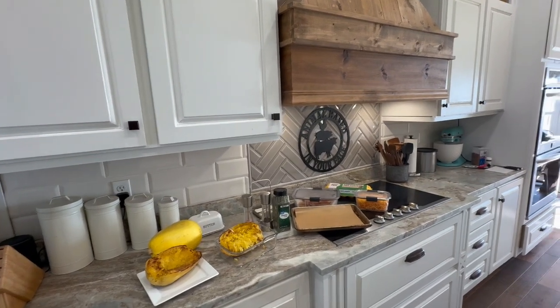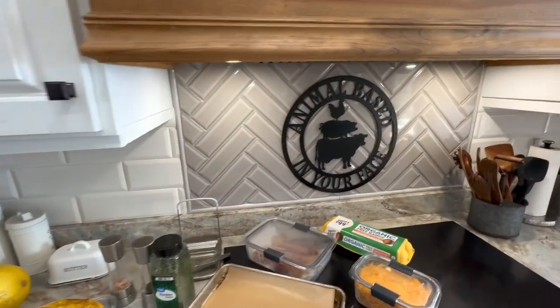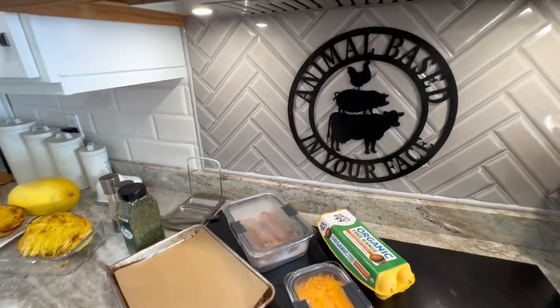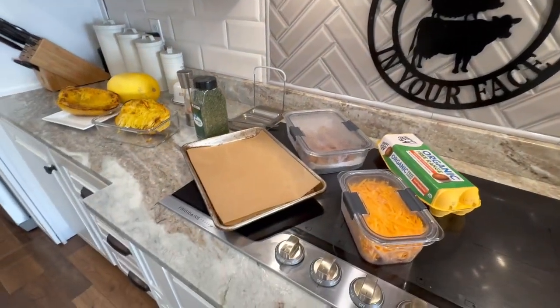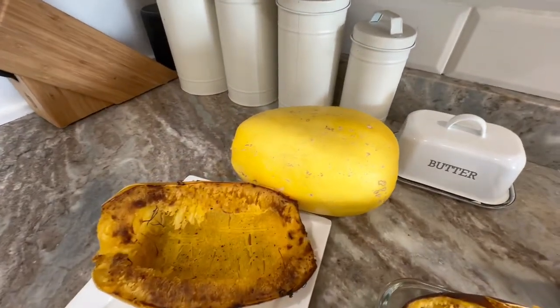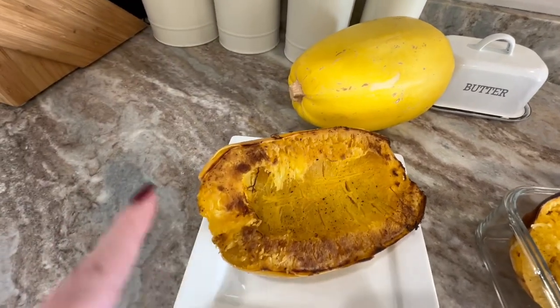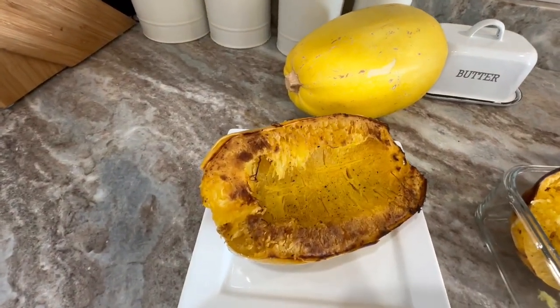Welcome back to Animal Based In Your Face with Scott and Pam. Today I'm going to be making a great breakfast or brunch idea with spaghetti squash that needs to be roasted. You'll need a whole spaghetti squash roasted in the oven — you can find this recipe on our YouTube channel.